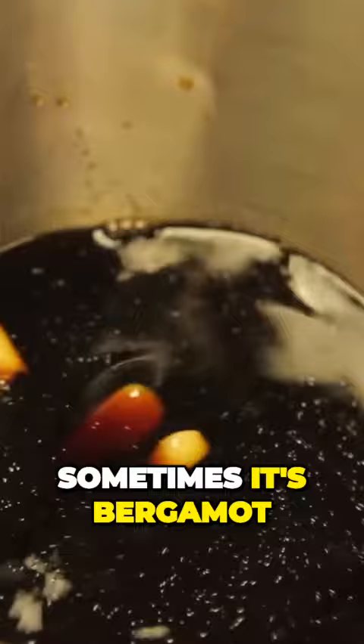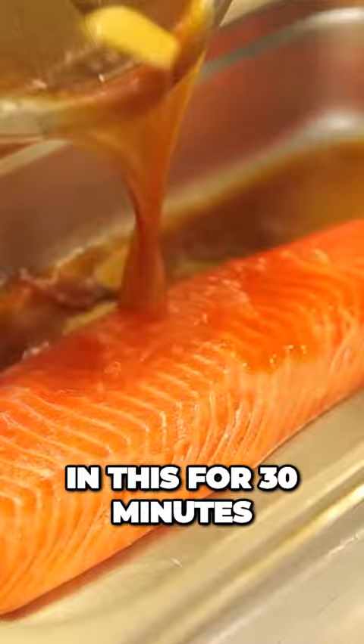So the cooking process — we have a marinade here, which is a mixture of soy sauce, peanut oil, and fruit juices. Within the season we're going to use orange, lemon, sometimes bergamot, so this creates a ponzu with the soya. We're going to marinate the trout top line in this for 30 minutes.